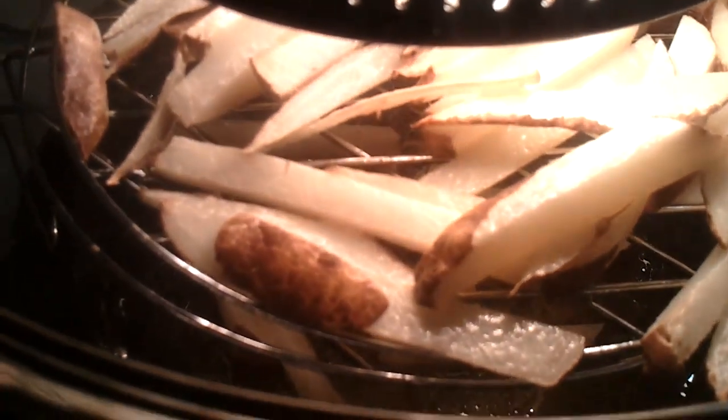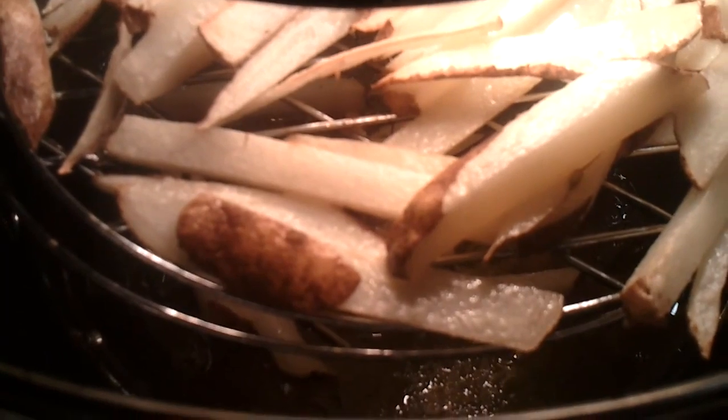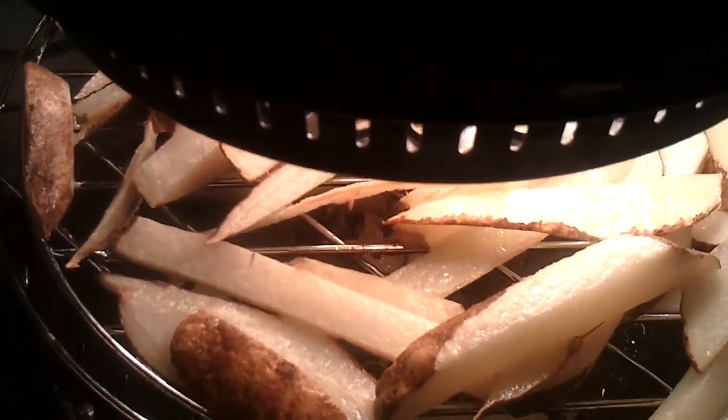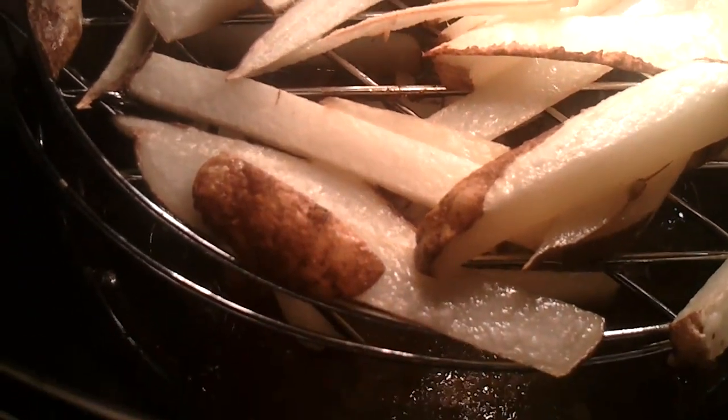Crispy. And the light goes off and on as it gets to the temperature it's supposed to be at — you can see that. It's now about 9 minutes left.